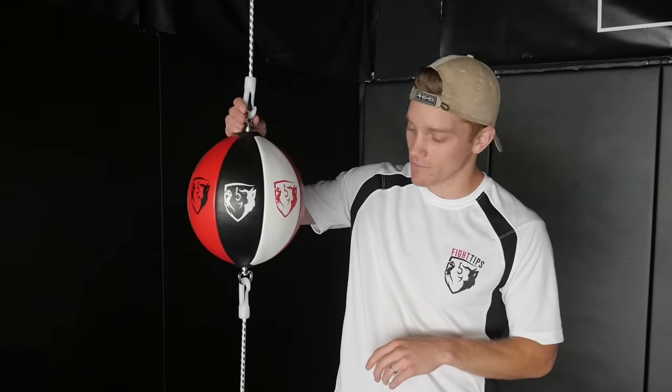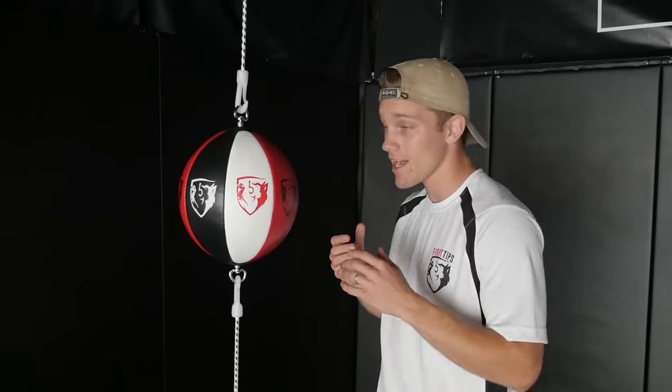Since I don't have a partner to help demonstrate these blocks, I'm going to use the double end bag. I've got the Fight Tips prototype here. I'm still working on a couple different adjustments, but it'll do the trick for this video. What I love about the double end bag is it keeps my defense honest — if I throw a punch and don't block, it's going to hit me back.